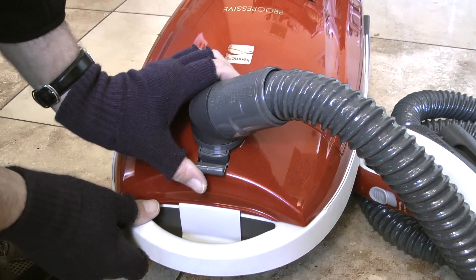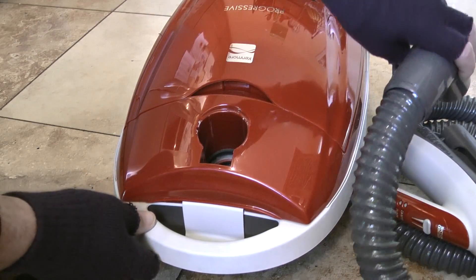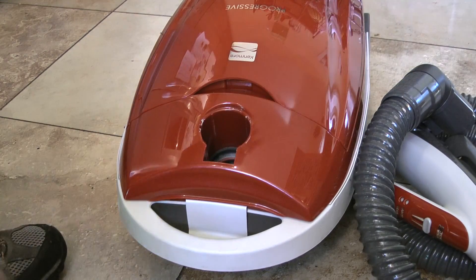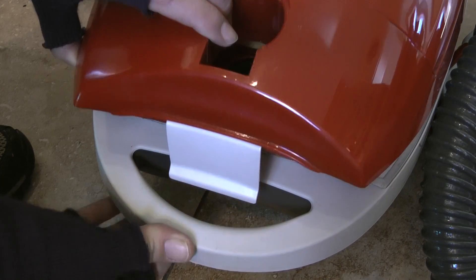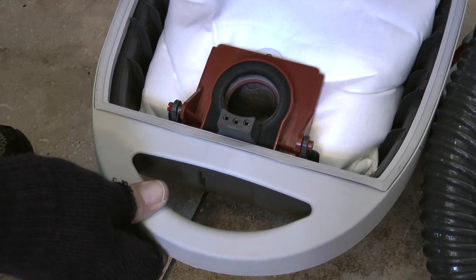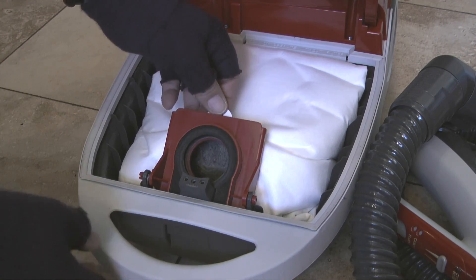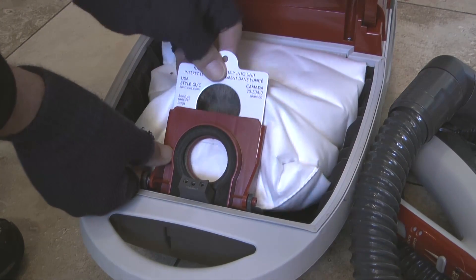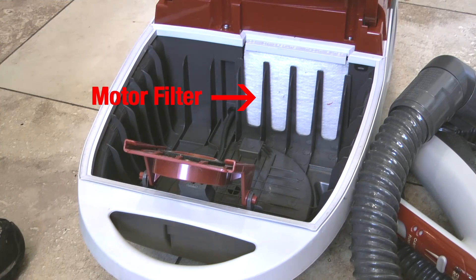To begin I'll remove the suction hose from the canister by pushing in on the hose latch and pulling straight up. Next I'll pull out on the tab on the hood release and lift up to open the hood. Then I'll pull the cardboard tab out of the red bag mount and remove the dust bag. With the dust bag removed I now have access to the motor filter.